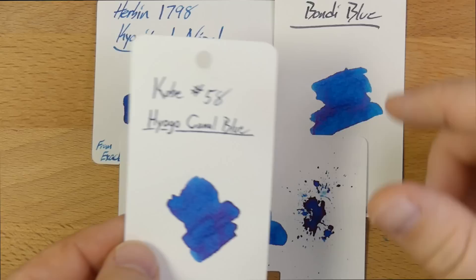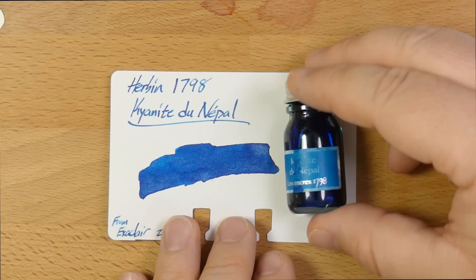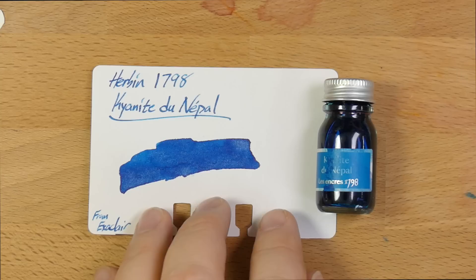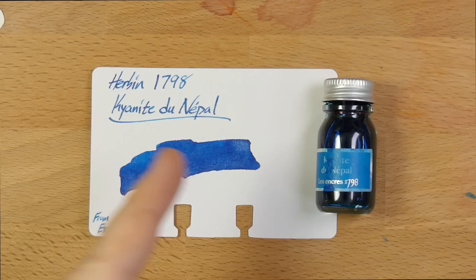Bondi Blue or Kobe number 58 are options too, although the Kobe inks are pricey. That's as close as I can get to Kyanite de Nepal — I've got a lot of blues but I just don't really have anything that's identical, which is pretty dope. If you have a G. Herban baseline ink that you think is pretty close to this one, let me know in the comments below. I do like this ink quite a lot. Thank you very much again to Execlair for sending out this sample. You can find this at online vendors and stores, probably starting very soon — it's supposed to release at the end of June, so it should be coming online very soon at around $30 for a 50ml bottle. See you later, peace out.